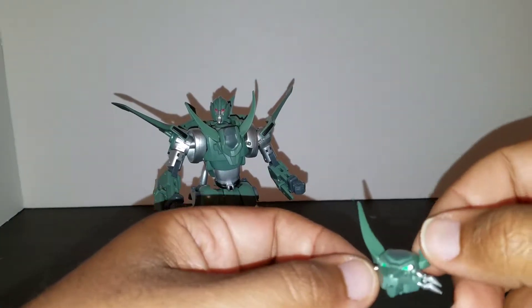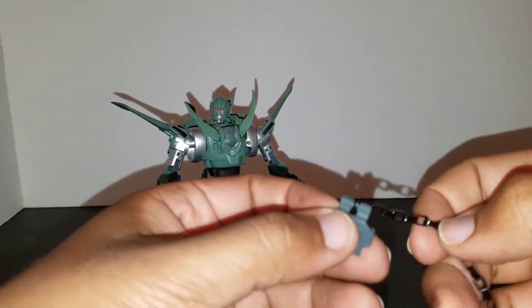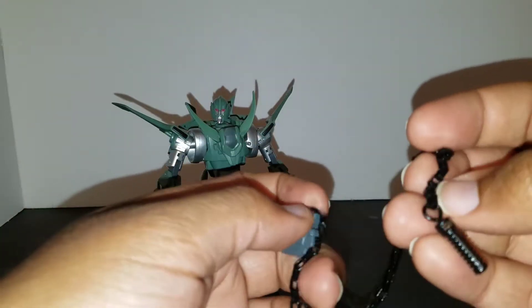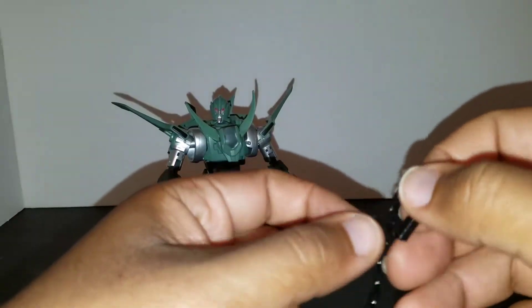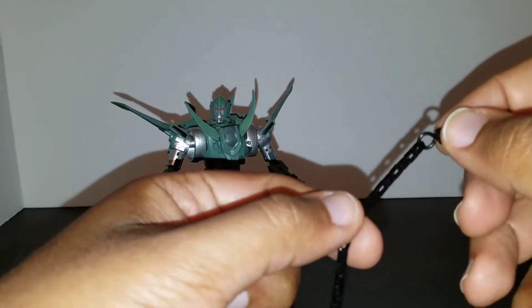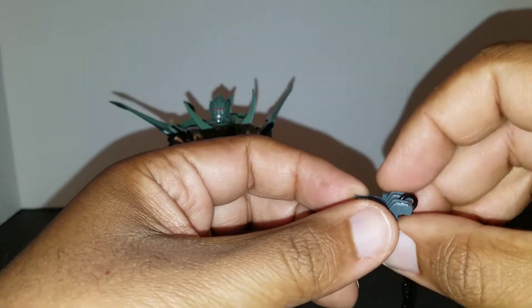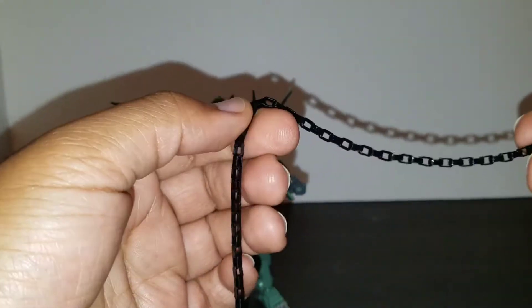Another accessory he came with is a chain. Pretty much any transformer from the MMC line can hold it, but I'm pretty sure it's meant for Kaon. When I can, I'll bring in Kaon and show that off. I believe this is normally silver but has black paint all over, including the chain.